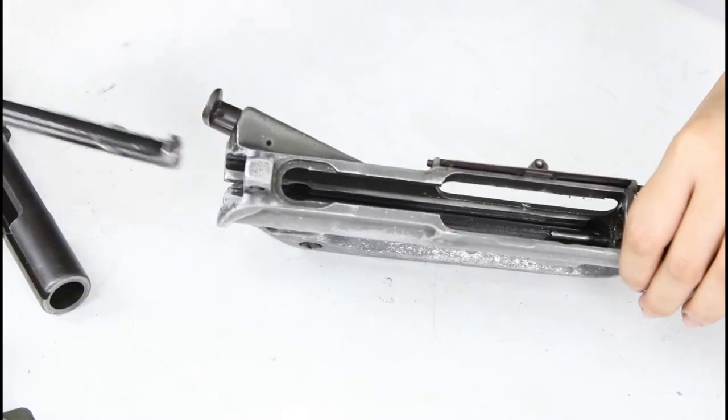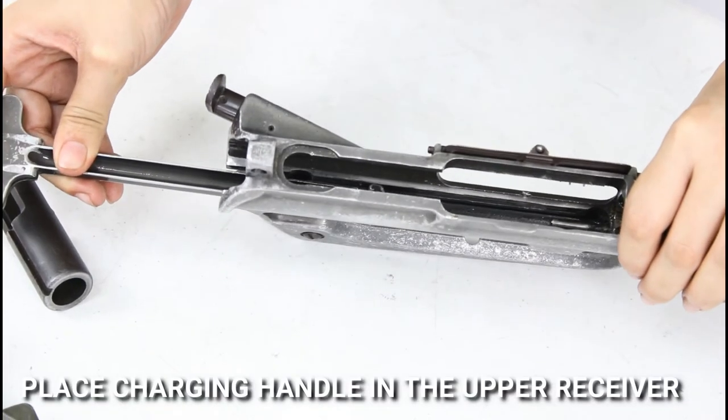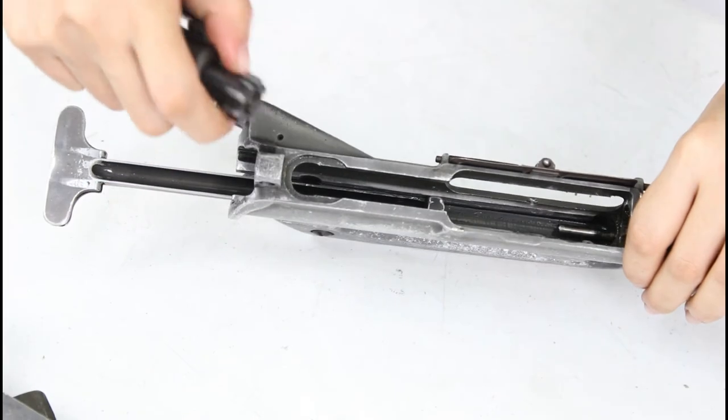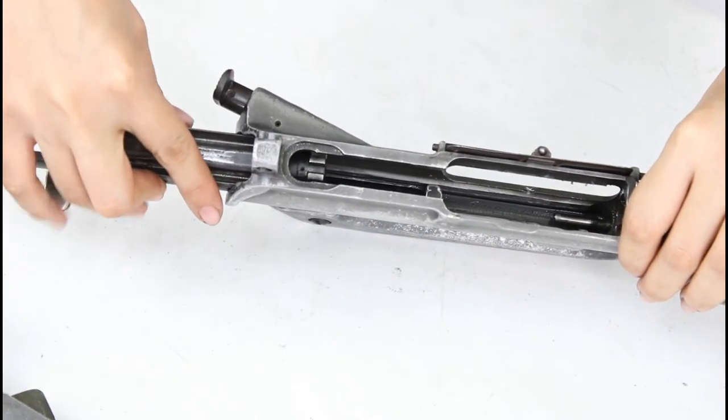Third, place the charging handle in the upper receiver and rest the bolt carrier on top before inserting both at the same time.